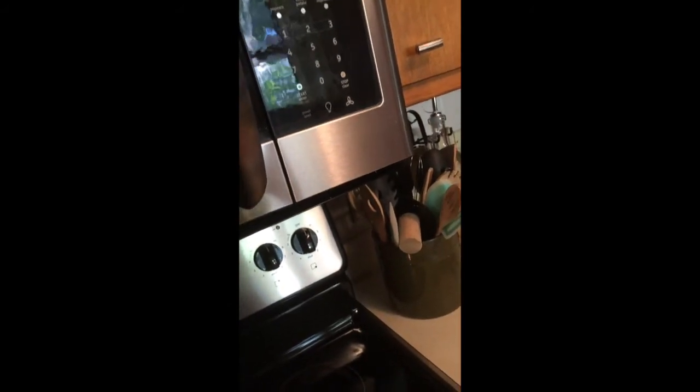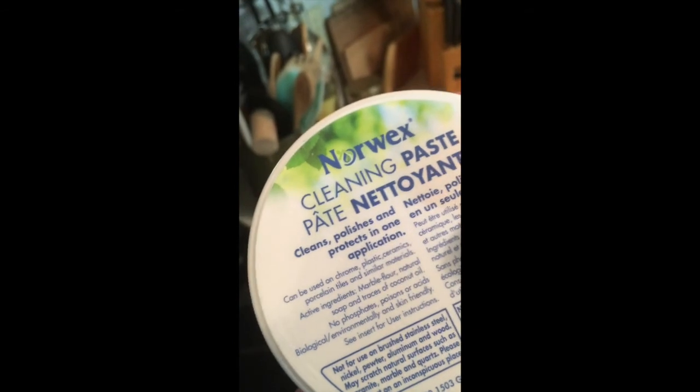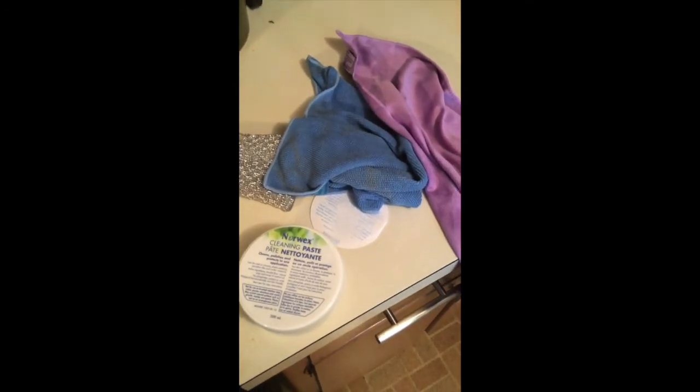I really like this product because I am five months pregnant now, and I can use it no problem — no strong smells, it's fine on my hands, I don't need gloves. Because it is safe. It's made with marble flour, natural soap, and traces of coconut oil. Skin friendly, environmentally friendly. It just makes me feel good that I can clean that way. These are my basic tools of what I am starting with, and we're going to go from there.